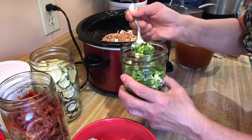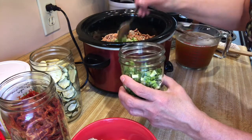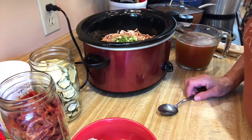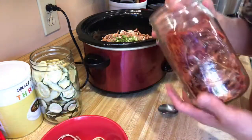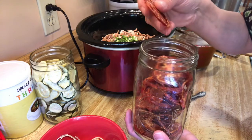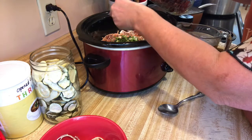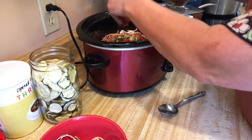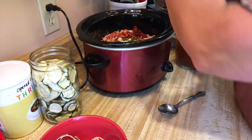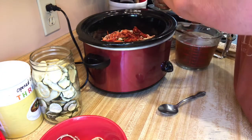These are green onions or scallions that I dehydrated myself not too long ago, so I'm just gonna put a couple big spoonfuls — maybe three spoonfuls — in there. Next is some dehydrated tomatoes from my garden. I'm gonna put some of those in too, breaking them up just a little bit. These are like eating candy, they're so good — I'll use about half the jar.